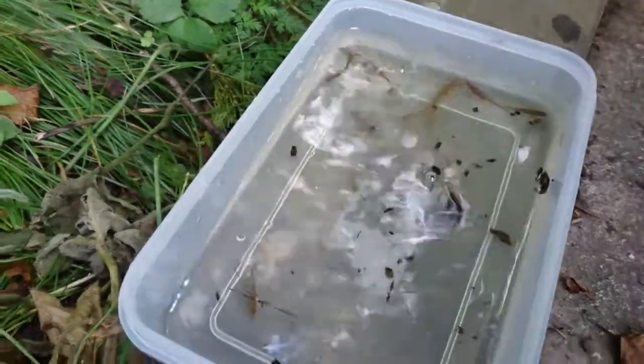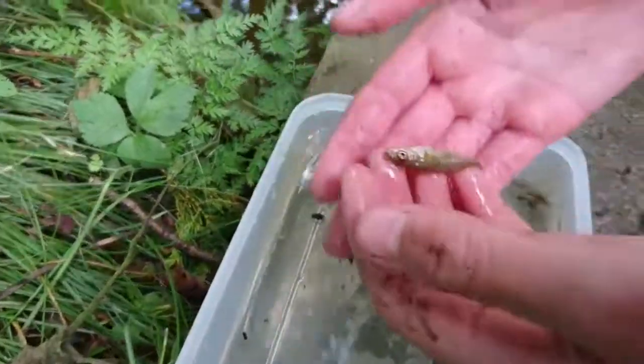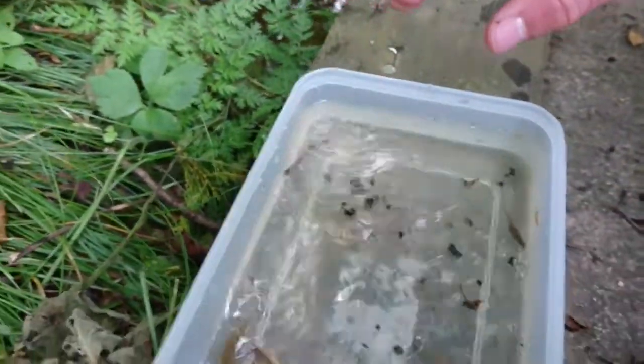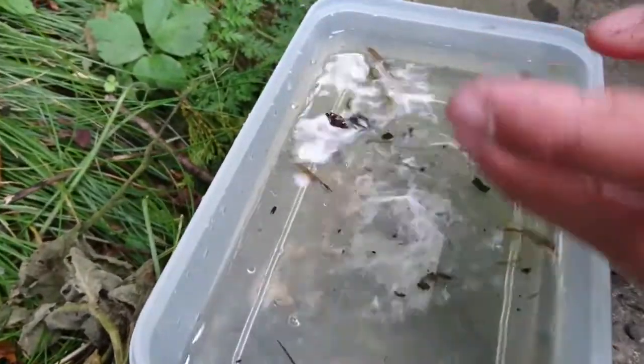Finally, here we have a few sticklebacks. There's a nice sized one, quite large. They're all very lightly coloured since they've been in my little tub. I hope it's not stressed, but I just think it's camouflage.